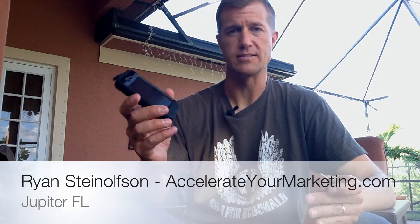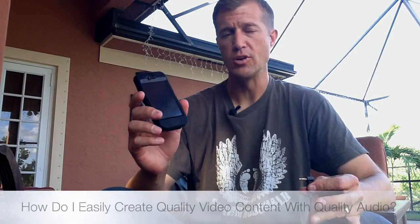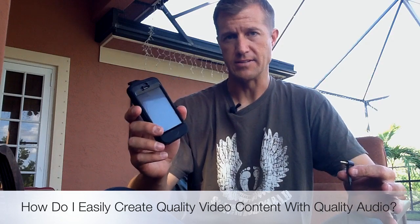Hi, Ryan here with Accelerate Marketing. I hope you're doing well. One of the questions I get commonly is how do I create good video content with good audio very easily?